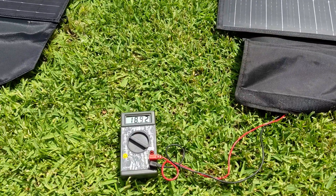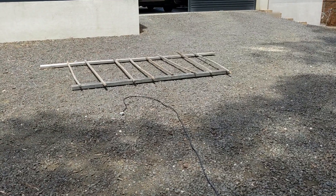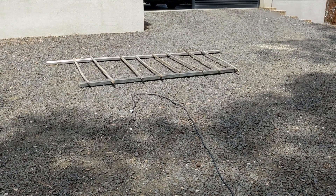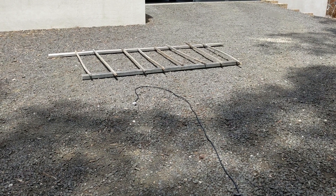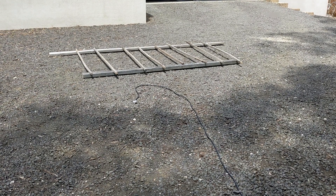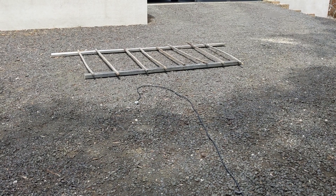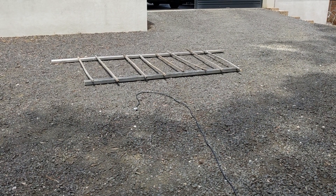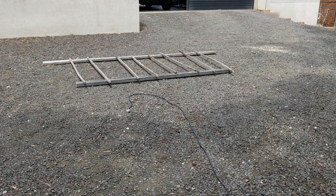Now we're going to hook these up to a load through a PWM controller and see what we can get — just waiting for some clouds to pass. I've set up a basic stand for the blankets so they're not on dirt, as the underside gets very hot in the sun. Hopefully this keeps enough airflow underneath to get a bit more efficiency out of them for the tests.